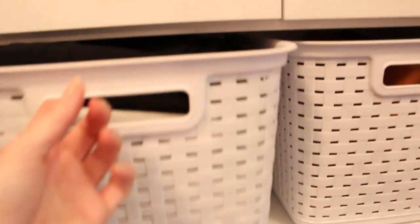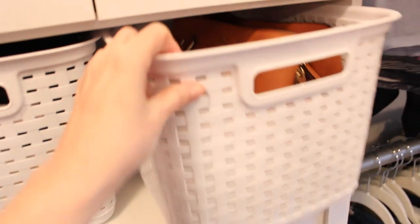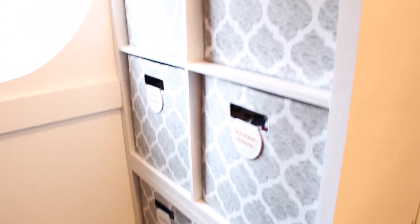I tend to use the same storage solutions throughout my whole house because my favorite type of storage is at your fingertips but out of sight, and you really do not have to spend a lot of money for simple and useful storage.